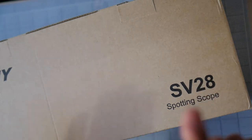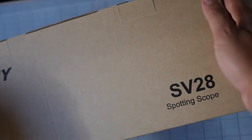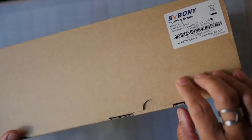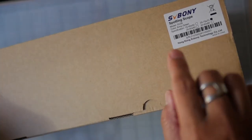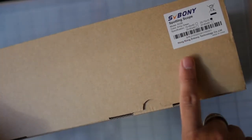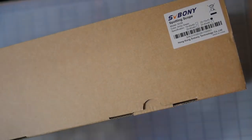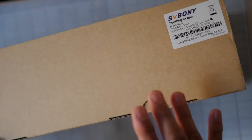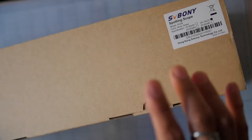This is the SV Boney SV28 spotting scope, the 70mm version. Specifically, it is a 25 to 75 power by 70mm spotting scope. This is an SV28 similar to the SV28 model I previously reviewed, but that was a 50mm scope. The marketing person at SV Boney saw that review and wanted to send me the 70mm to evaluate. She said it is pronounced SV Boney, so whatever.